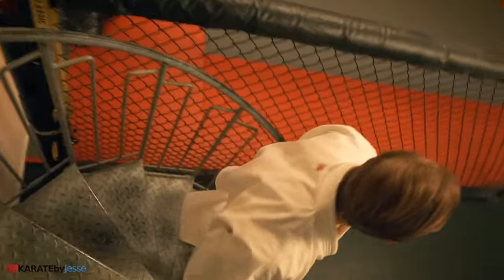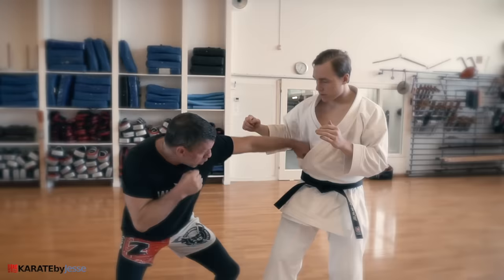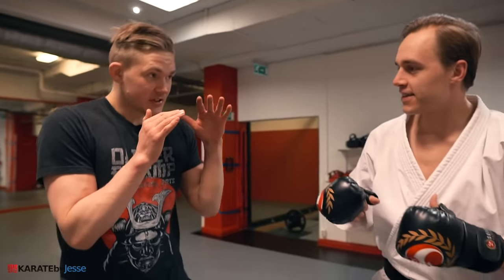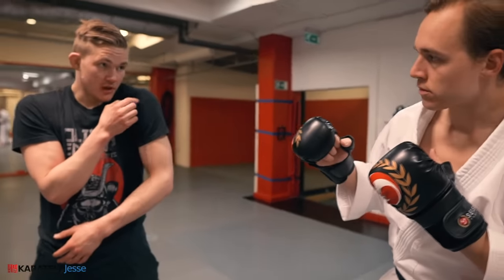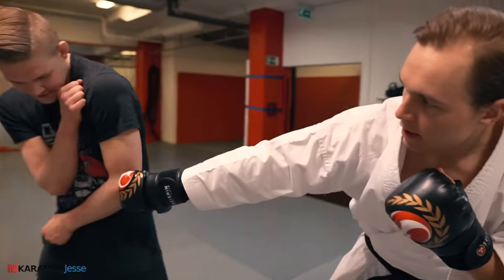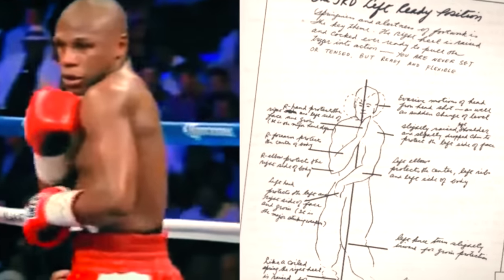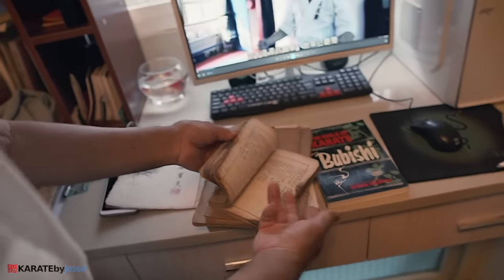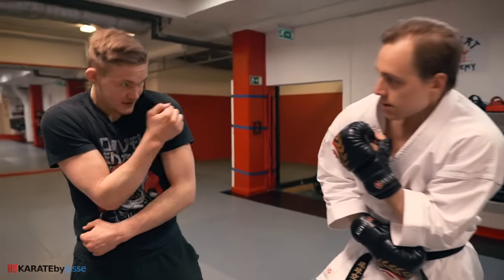Despite landing tons of body jabs, one thing was really bothering me: I still didn't know the best way to defend against it. I asked my brother Oliver, who explained: what you should not do is pull your hand down, because now you're open to a follow-up. If you move your hands, replace them with your shoulders — you can shoulder roll and use what's called a Philly shell. Made famous by boxers like Floyd Mayweather, it was also described by Bruce Lee in his Tao of Jeet Kune Do. And its roots trace back to the Bubishi, the Bible of Karate, where it's known as the sword and shield stance — an ancient karate posture.